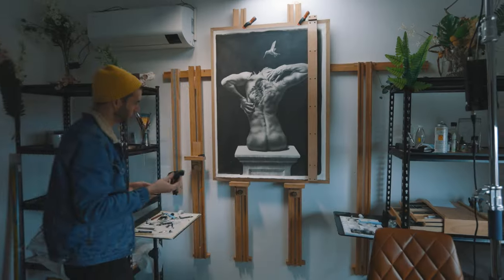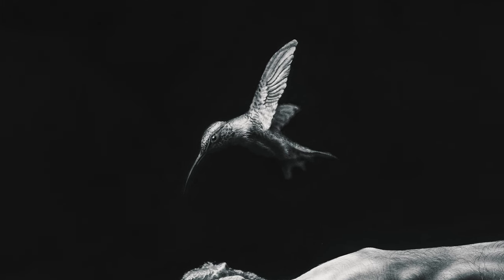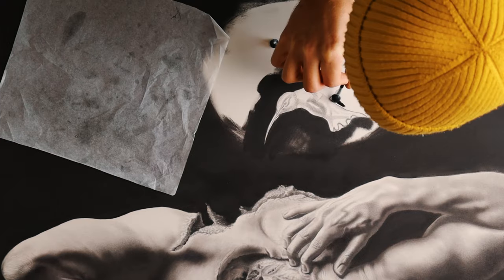I'm going to be diving into some of the details of one of the drawings I did called Approval. I'm going to be focusing in on the hummingbird in this drawing, so focusing on the techniques that I was using throughout that part of the drawing. Hopefully there'll be something interesting for us to pick apart — let's see how it goes.